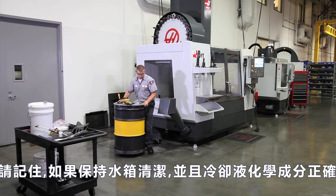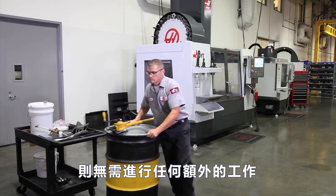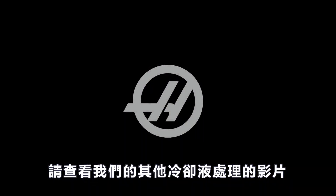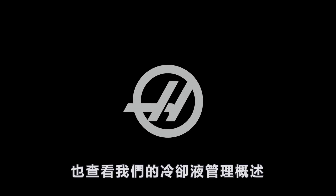Remember: if you keep your coolant tank clean and your coolant chemistry correct, none of this extra work should ever be necessary. Please check out our other coolant videos that deal with making a new charge, topping off an existing tank, and the tools of coolant. Also check out our overview of coolant maintenance. Thanks for watching.